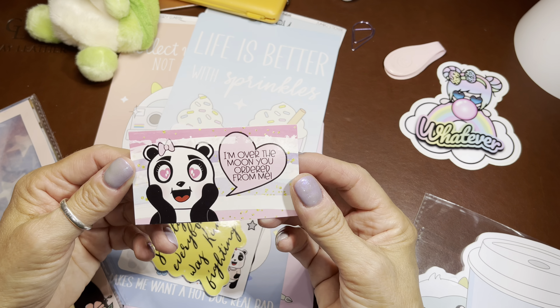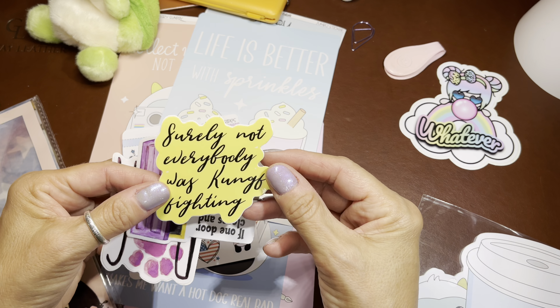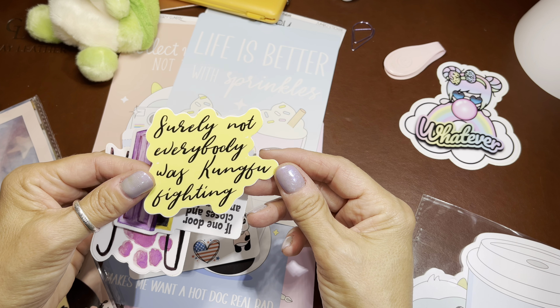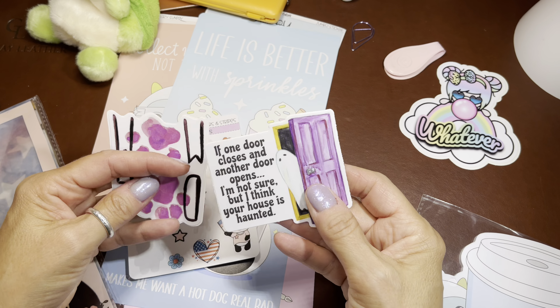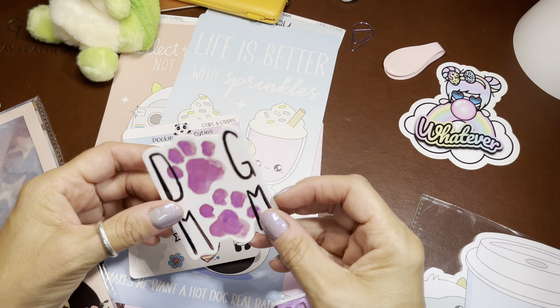I'm going to change out covers because I just need a break from the canvas — from the ukulele. Oh my gosh, I can't even say it! I have a Pookie Bear Cuties card in every single one of my covers.